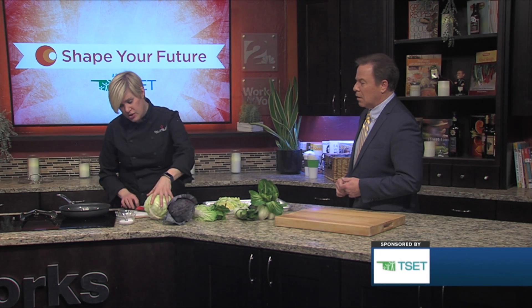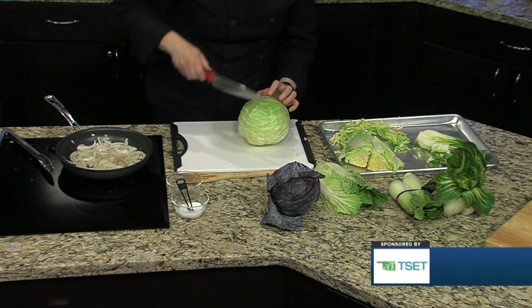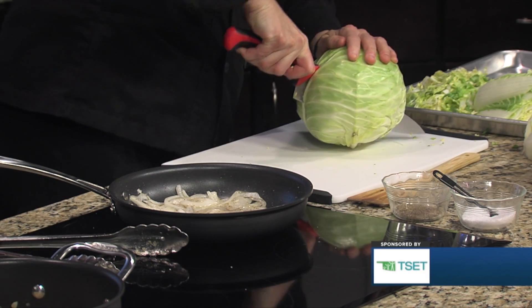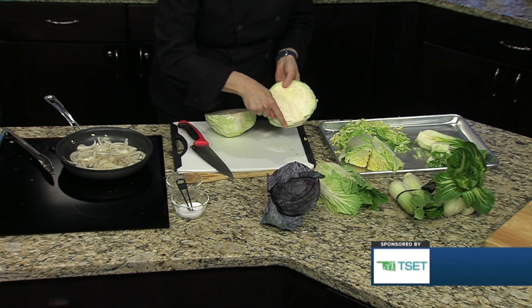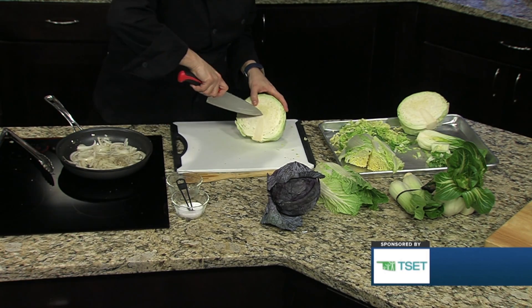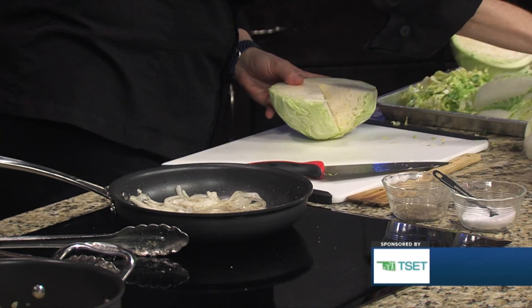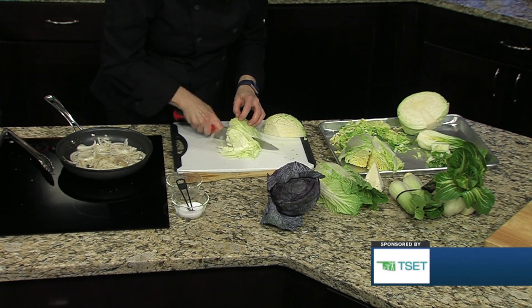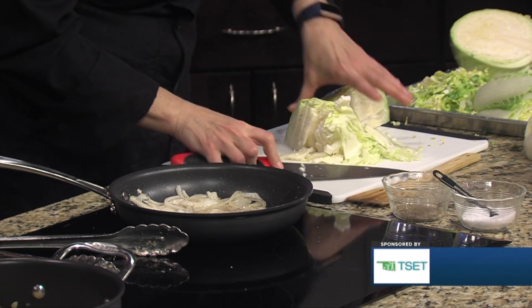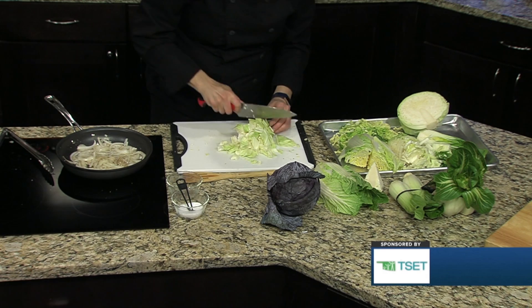For green or red cabbage, it can be intimidating — where do I cut this? You're going to put the core down and cut all the way through the cabbage. Then you locate the core and make a v-cut shape: one cut this way, one cut this way, and just take that little chunk out and discard it. For the chopping, you can do it lots of different ways — shred it for coleslaw, a sauté, or a salad. A lot of people also like their cabbage in chunks — one way, then another. Look how easy that is!